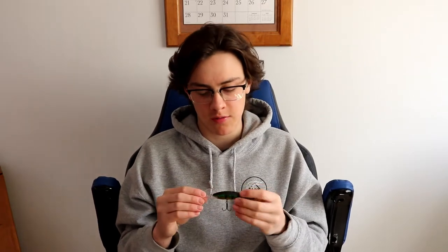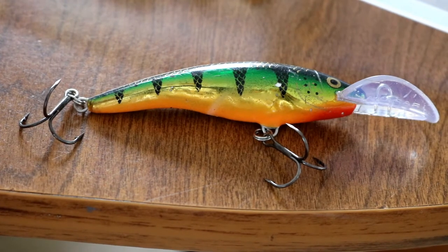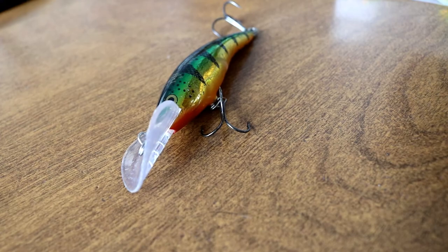Now we'll get into the hard bait section. One of my favorite crankbaits for springtime is the Scatter Tail Dancer 09 in a perch color. I've caught a lot of big walleye on this particular lure — it has great action in the water and does really well casting and retrieving. I like to use a baitcast setup with these next couple of baits. I'll play a couple clips right now of catching some big walleye on this bait in the spring so you guys can see how it works.